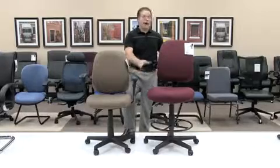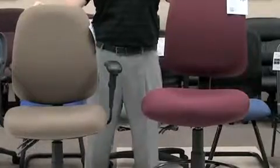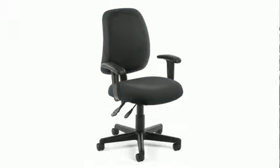The adjustable arms can also be added to your drafting kit model and vice versa. The model 118-2 posture task chair is available in seven beautiful colors: grey, teal, wine, navy, black, green, and taupe.